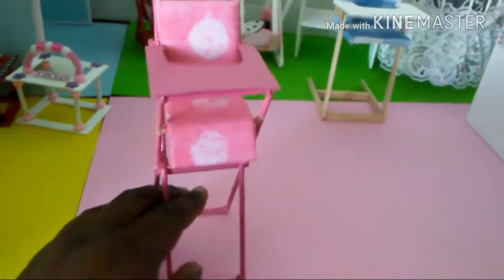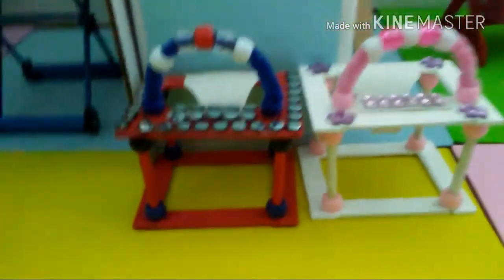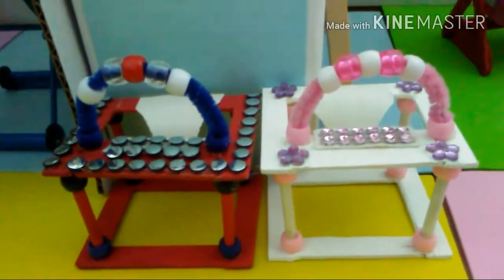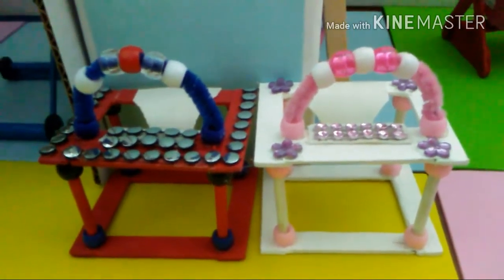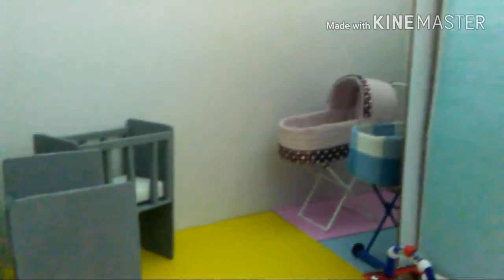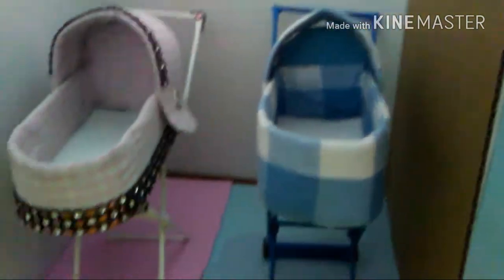I want to put these back. Now I'm going to take you to the walkers — I showed you my tutorial on these too. If you want any details about these, you can check that video out as well. Right here are the strollers for the girl and the boy.